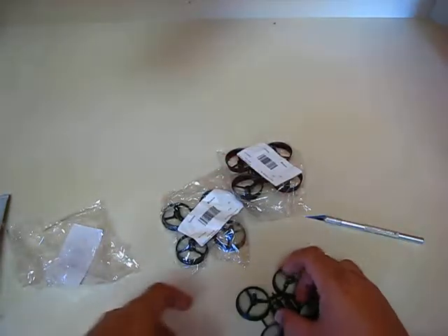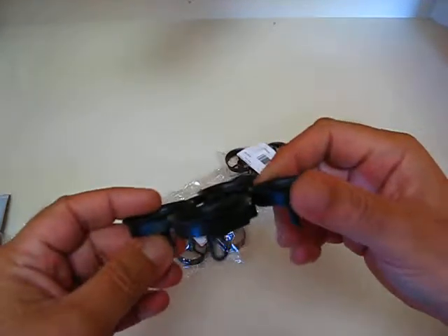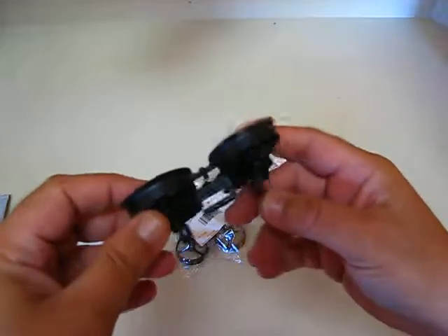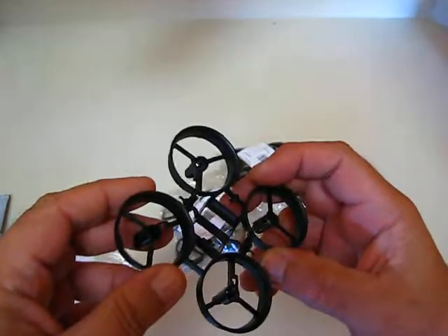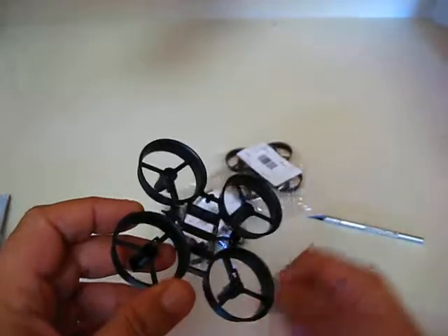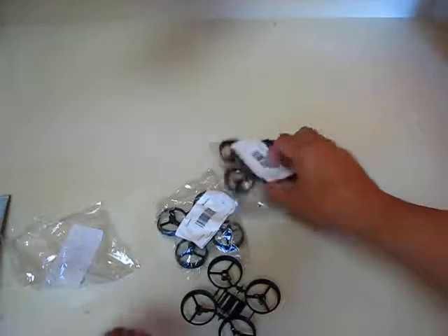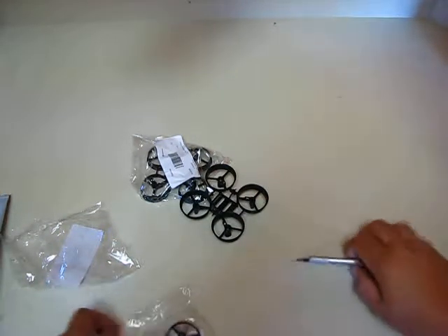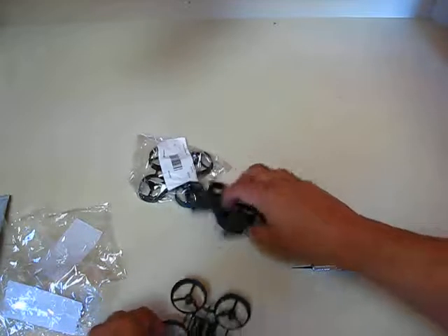Alright, you see the difference compared to the few review ones? These are a little heavier — maybe a gram, I don't think it's two grams, only like a gram or something — but a lot tougher than the other ones. Much stronger than the Furby ones.